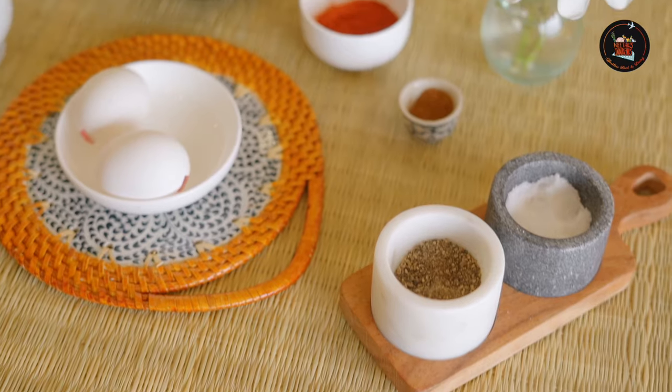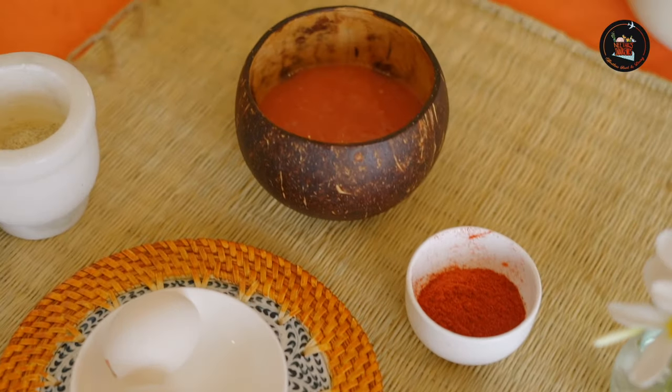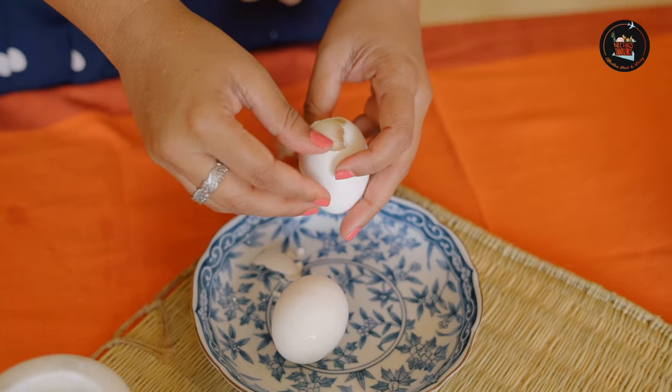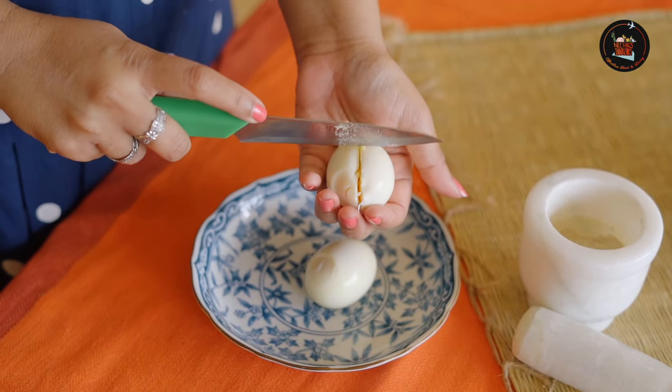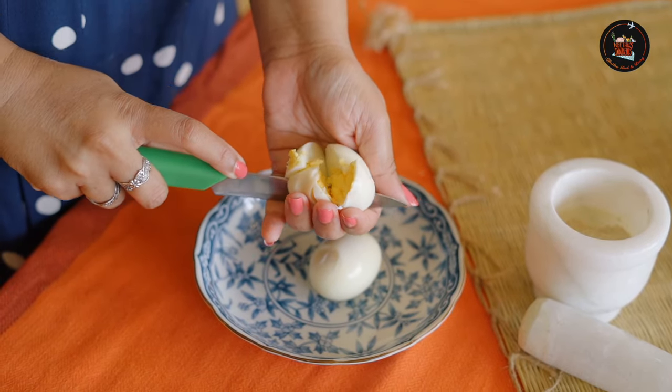Tomato egg masala is a tangy dish with soft boiled eggs. I am going to crack open the shells of the boiled eggs and roughly chop them. Now we are going to prepare the tomato egg masala — just 4 ingredients and we are ready to cook.